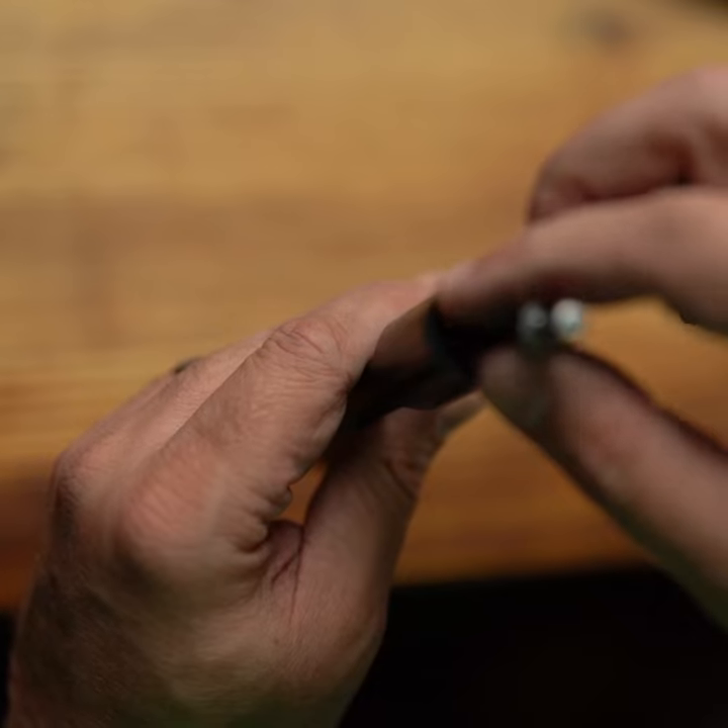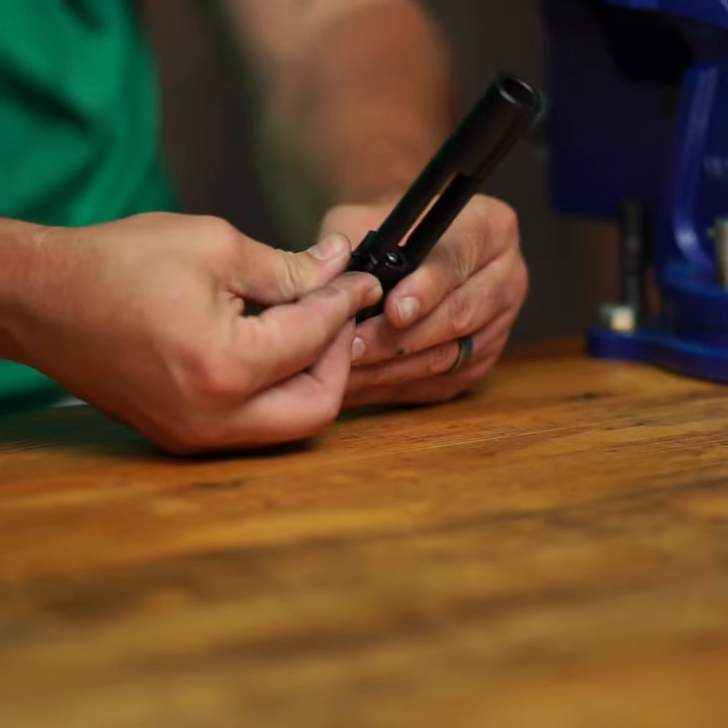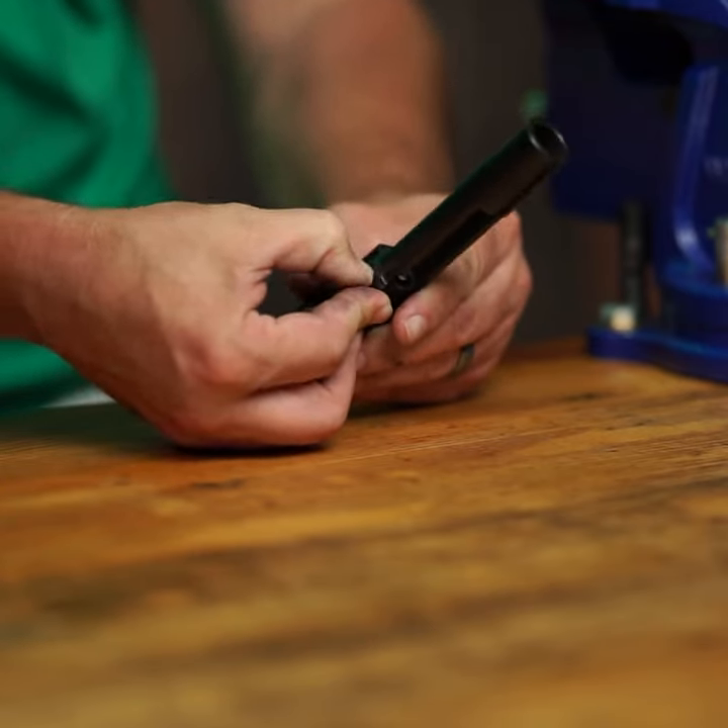From here drop the firing pin back in the carrier. Stick the firing pin retainer pin back in the small hole perpendicular to the bolt carrier and press in. And that's it.